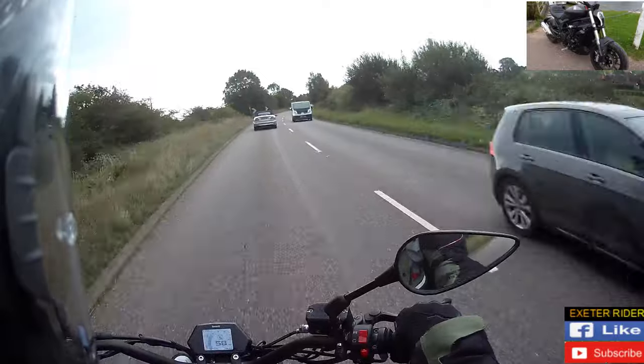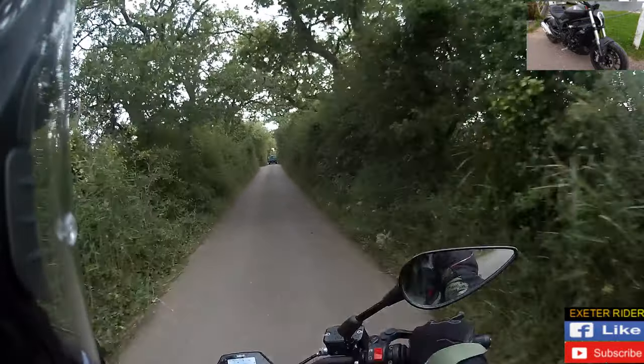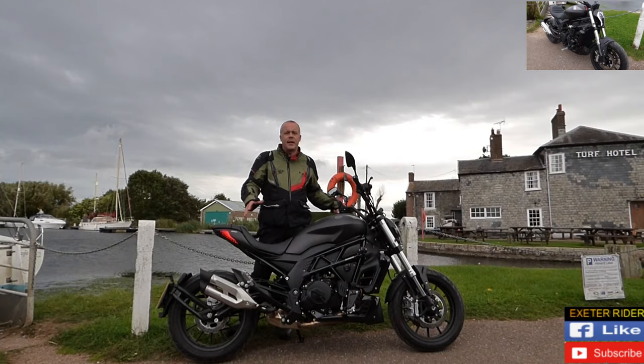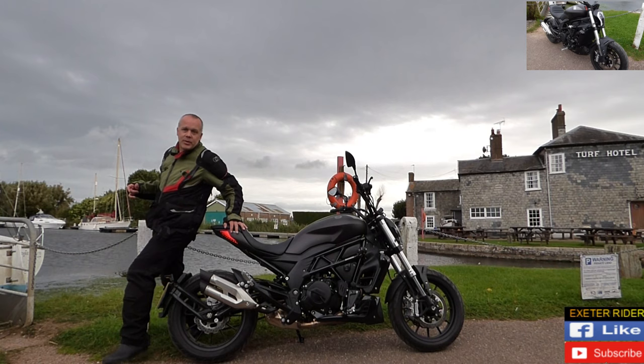And it's very comfortable. If we're going around the lanes and things like that and exploring, this is a nice bike. Nice and lightweight.